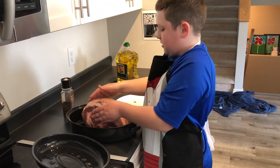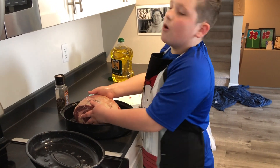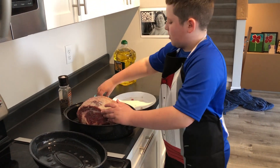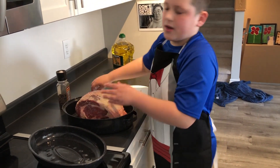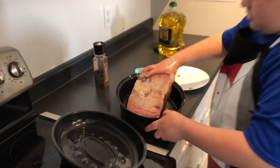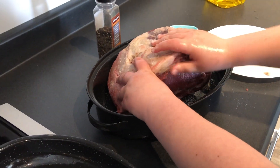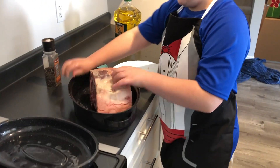Grab the salt that fell off and use that too. Don't bother to clean your hands before you use the salt because it's all going to stay on the ribs.